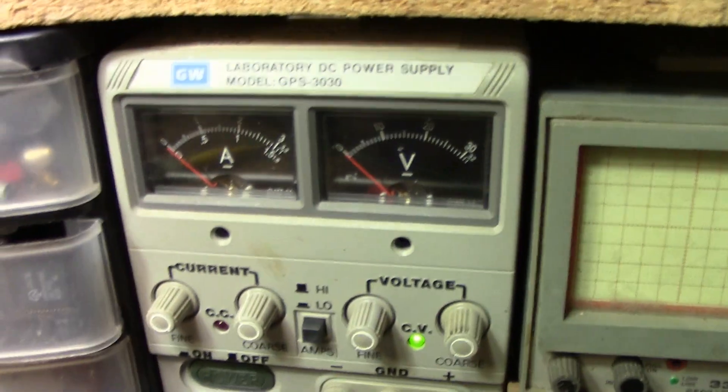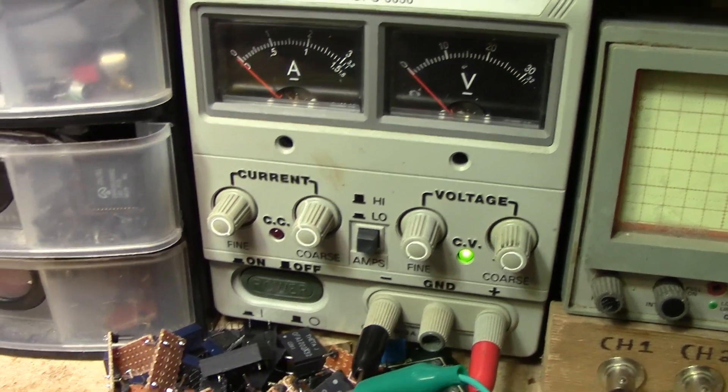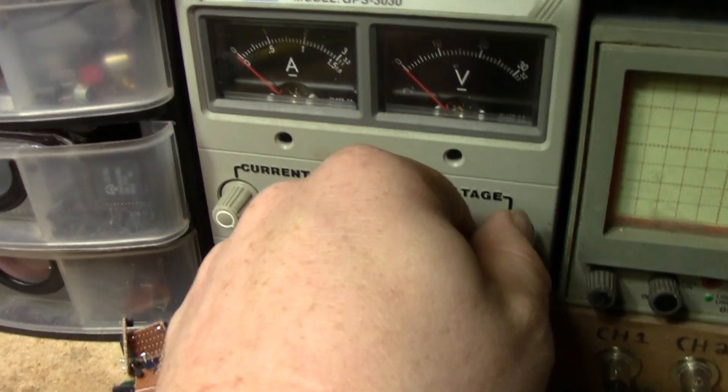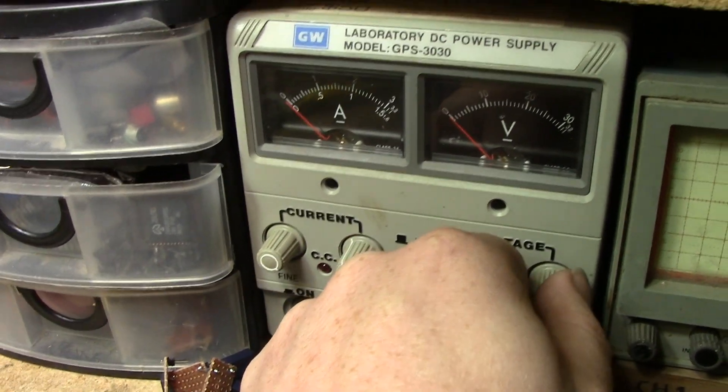I have alligator clip leads plugged into one side of the board and the other side plugged into my variable bench supply. I have current control, set at about half right now. I'll apply five volts and see what it does.